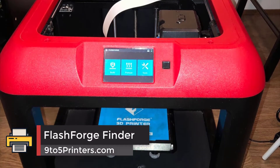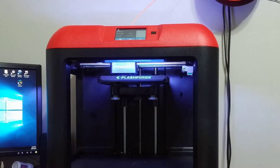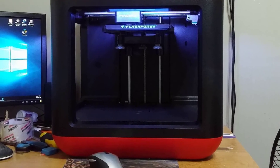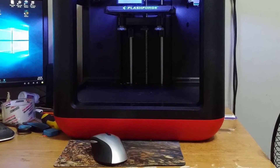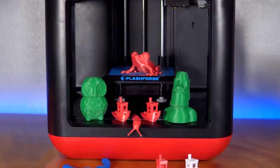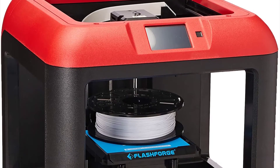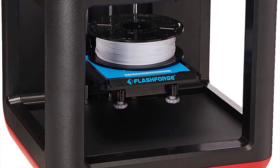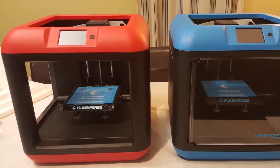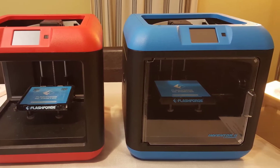Number 3: FlashForge Finder. The FlashForge Finder is the best budget 3D printer that offers excellent value for the price. It comes with a semi-enclosed frame made of plastic and alloy to ensure stable prints. The FlashForge Finder comes with a 3.5-inch full color touch screen at the top with intuitive icons that are easy to use. The printer has a non-heated print bed, which is good to reduce the risk of burned hands. The Finder features a smart assisted leveling system which makes it easy to level your build plate for optimal 3D prints.